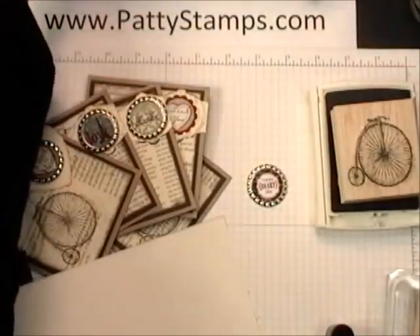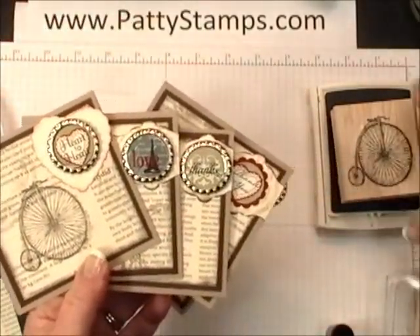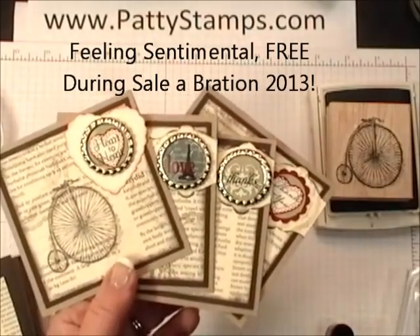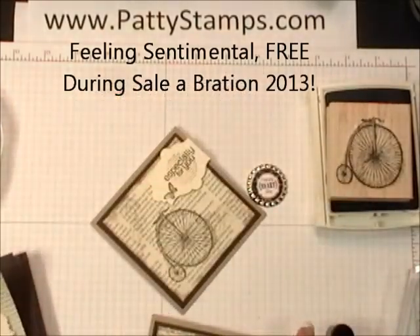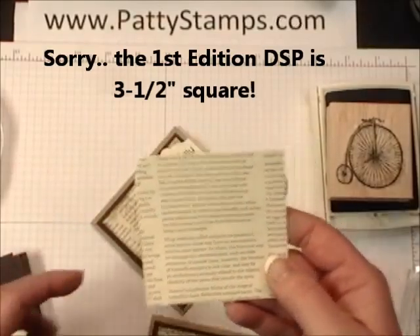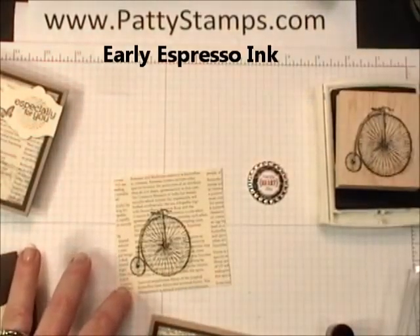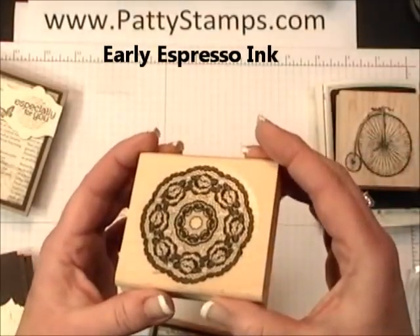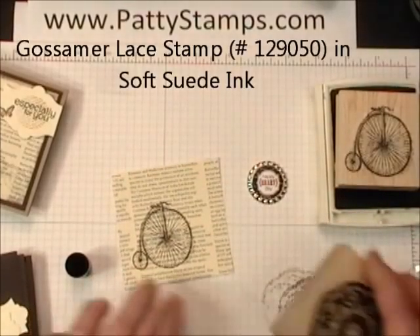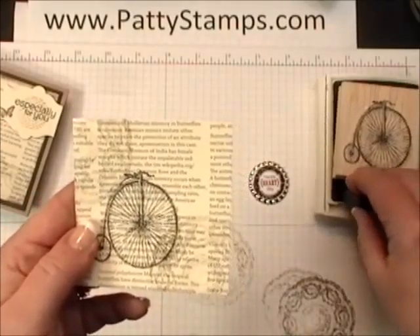Okay, so with this series of thank you cards here, you'll notice that I have stamped the really neat old fashioned bicycle from the Celebration Set called Feeling Sentimental — and I love that set. I've just stamped it on a three and a quarter by three and three quarter inch square of first edition Designer Series paper. And that is with Early Espresso. Then with Soft Suede, I love this Gossamer Lace stamp. What I did was I stamped it off a couple times — I inked it in Soft Suede, stamped it off, and then stamped it a couple times just to give the paper a little bit of extra dimension and texture.